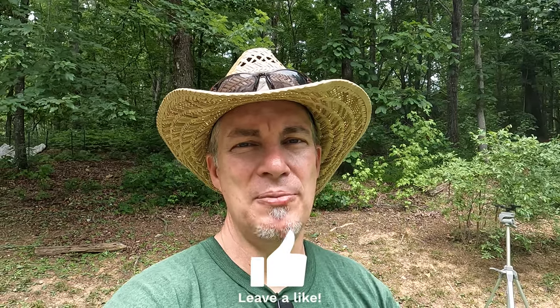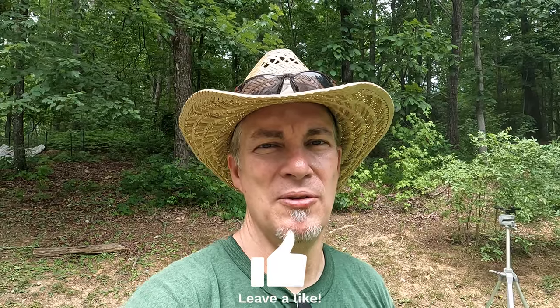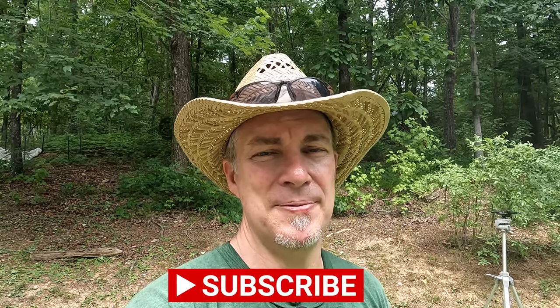Anyway, thanks for joining in. Do me a favor — if you like this video, go down and give it a thumbs up, maybe even share it with someone who might enjoy watching this process. If you want to keep up with my efforts to turn this place into a suburban homestead, don't forget to subscribe. Most importantly, remember that the one who created you made you able to create also — so get out there and make it, grow it, and live it. See you next time.